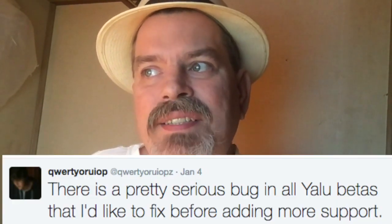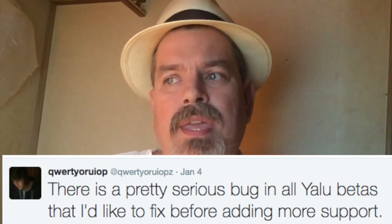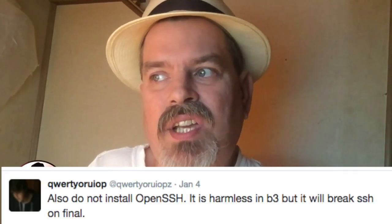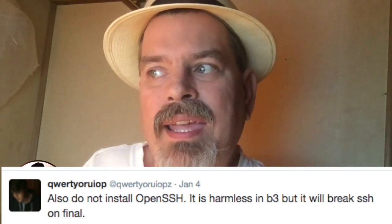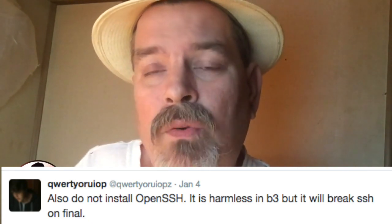He says there's a pretty serious bug in the YALU betas that he's trying to fix before he adds more support, so keep in mind he's working on it. Also, just to reiterate: do not install OpenSSH. It could be harmful in beta 3 and will break SSH on the final release. It's not harmful right now but it could break the jailbreak in the final release, so keep that in mind.